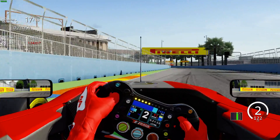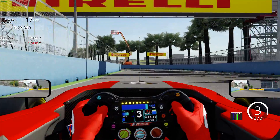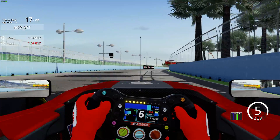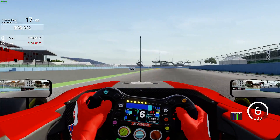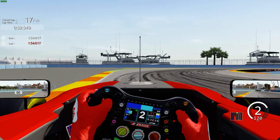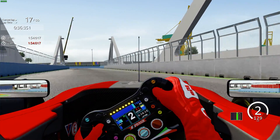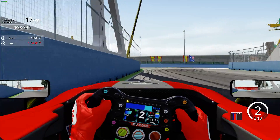Downshifting to second gear, keep the car tight through there and on the power early so you can really utilize this — what is effectively a straight — for as much as possible. Braking just after the 100, don't clip the outside curb too much or the inside curb, it'll throw the car off.